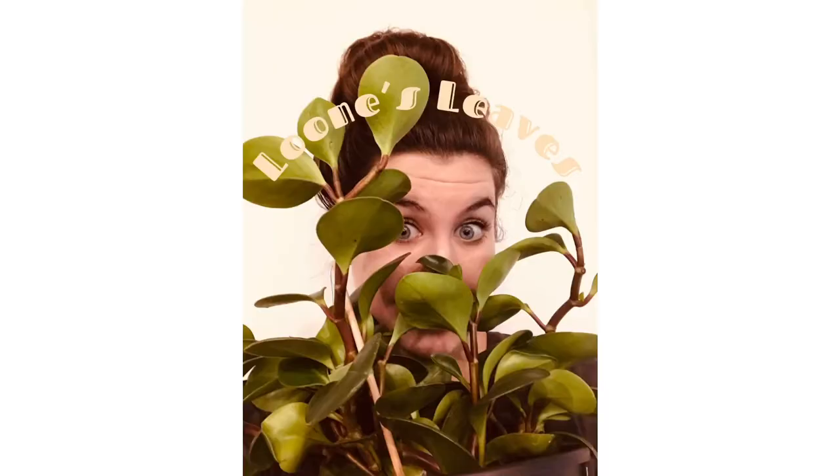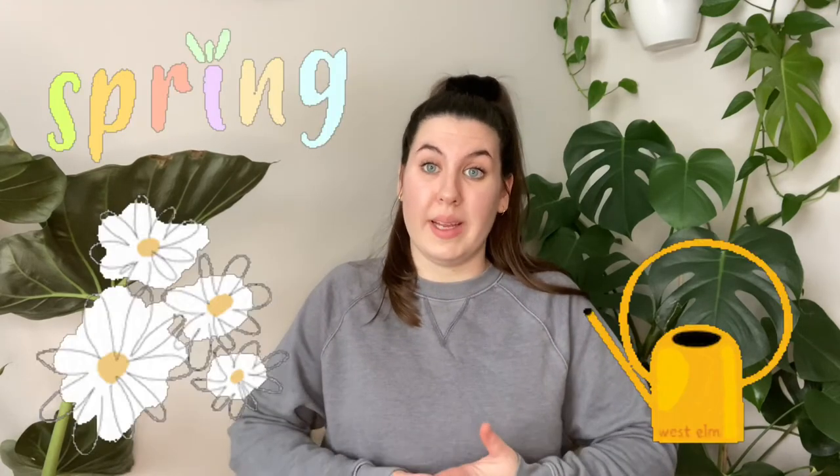Welcome to Loon's Leaves. Today we're going to be talking about prepping your house plants for the spring and summer time.